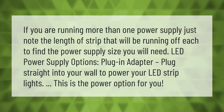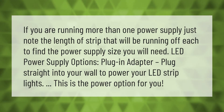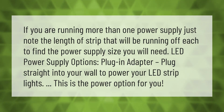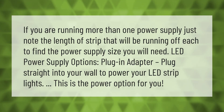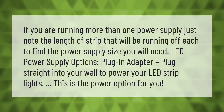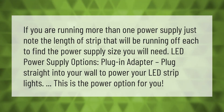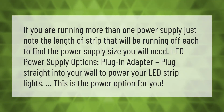If you are running more than one power supply, just note the length of strip that will be running off each to find the power supply size you will need. For LED power supply options, a plug-in adapter plugs straight into your wall to power your LED strip lights.